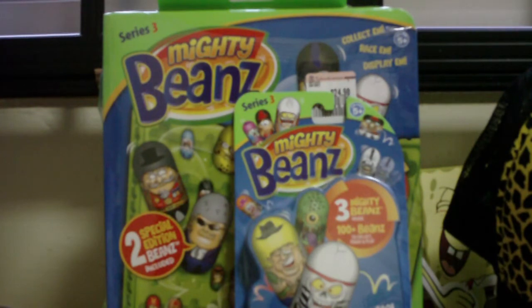That is our Mighty Beans Series 3 new products video. Stay tuned for videos on Mighty Beans machines as well as Series 3 pack openings, which won't be so frequent.